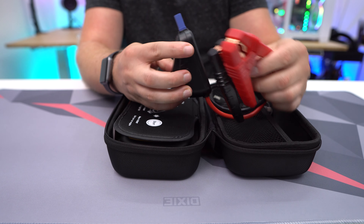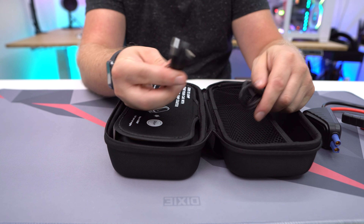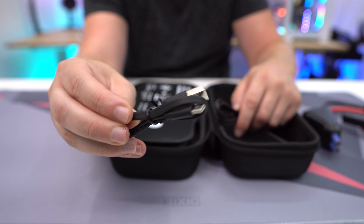What is up guys? Today we're taking a look at this awesome portable jump starter for your car. The company sent me this over to check out, so let's go ahead and take a look.